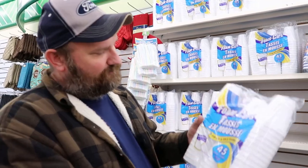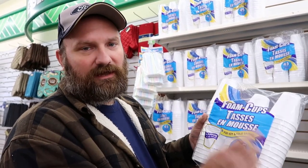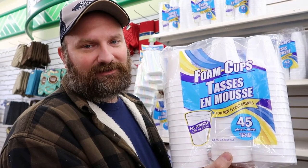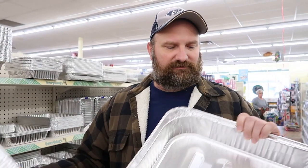Foam cups — that's what I'm going to use to plant my seeds in. They work real good. You can label them real easy and they're very inexpensive. I'll get 45 of them for a dollar. I'm also going to get me two of these aluminum baking pans. That's going to be used to put my cups in when I plant my seeds. They keep the water from getting everywhere and hold the water in there so we won't be making a mess.